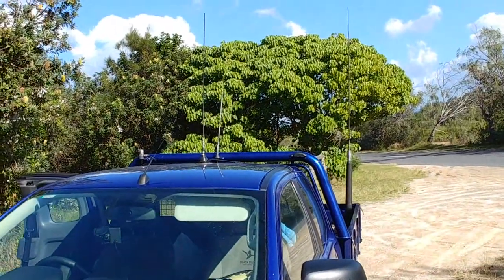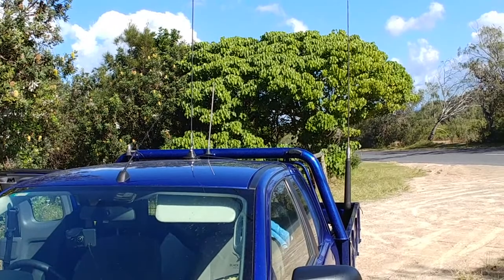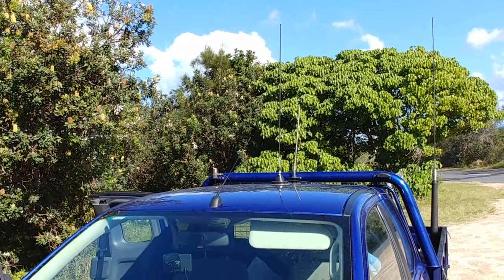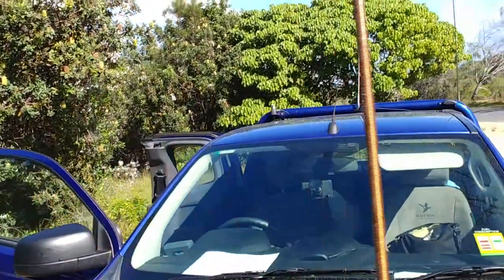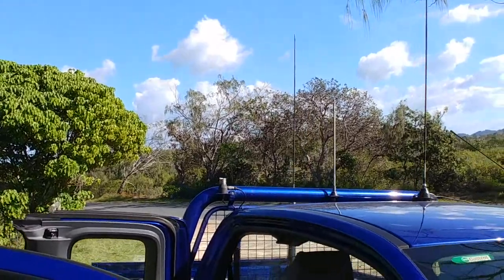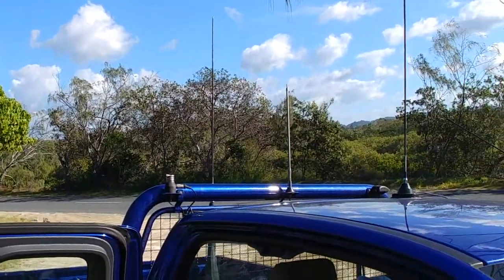I've got a Codan 9350HF antenna on the back — that's a 70 centimetre/two metre antenna on the Magna base — and behind that there's a quarter wave whip on two metres which I'm running VHF APRS on.